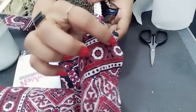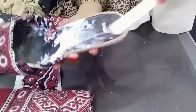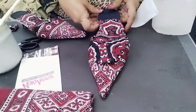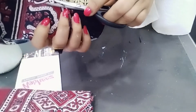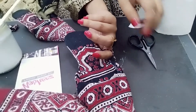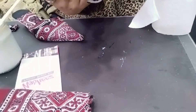Now we will cut the extra fabric. Now we will put the fabric on the back. After that, I will put the shoes on the back. I am going to put it in here and cut it out. I am going to put it in here like this.